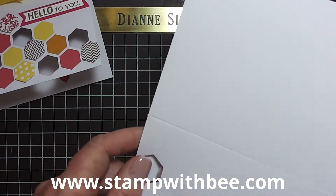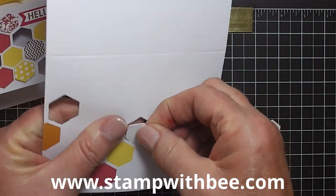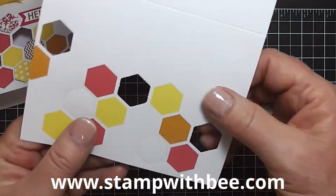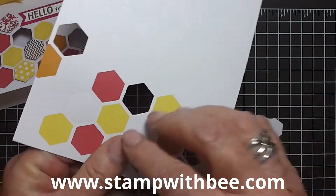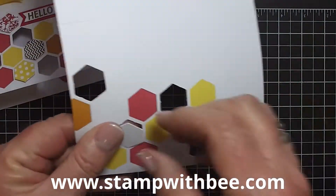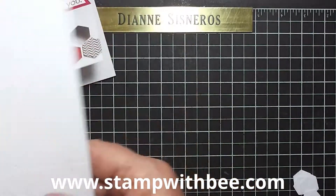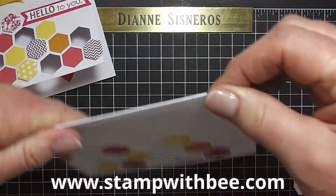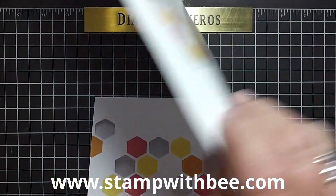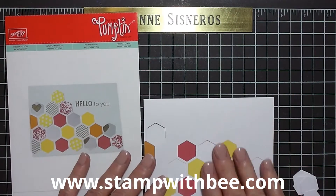The first thing I'm going to do is take my hexagons out and save them. There's probably enough on that other sheet to do these cards, but just to be safe and in case I want to do something different, I'm going to save these and stamp on these. So I'm going to go ahead and fold it, and I'm going to put my directions here so you can follow along with me.